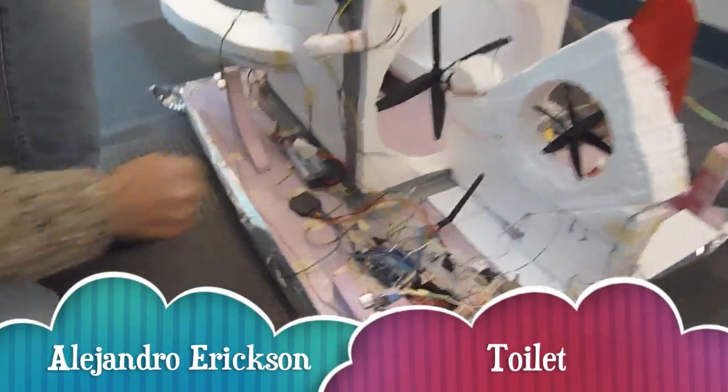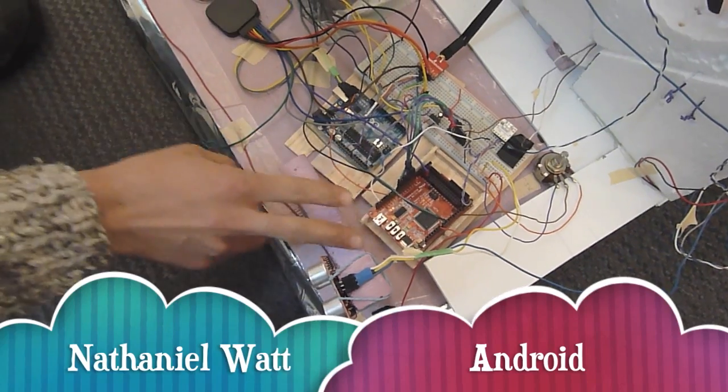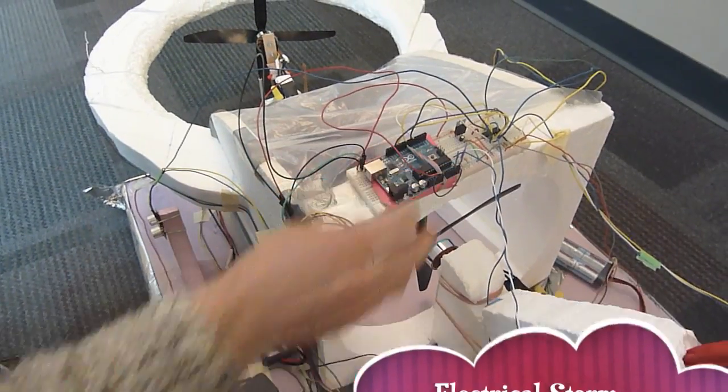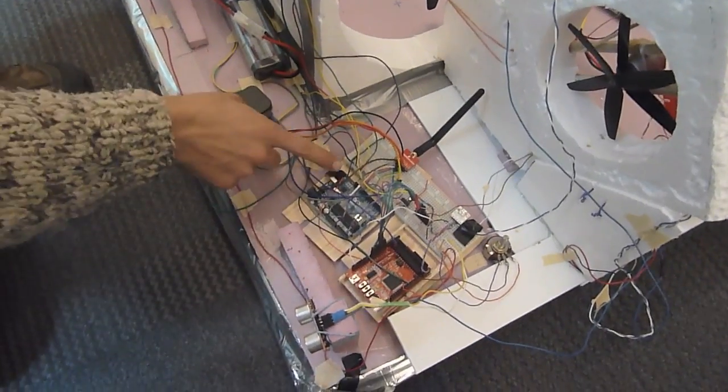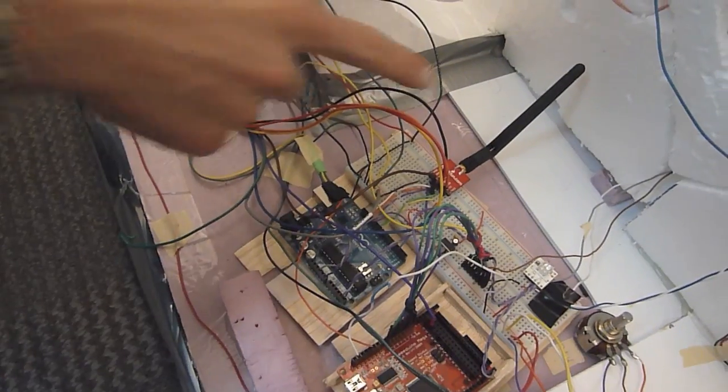We have three different boards. Our RTOS — the full RTOS — is running on the C-Duino, and the sonars are communicating with the Arduino. Between the Arduino and the C-Duino, communication is via I2C. This board communicates with the radio, which we're not using right now, and it also communicates via I2C with the C-Duino.